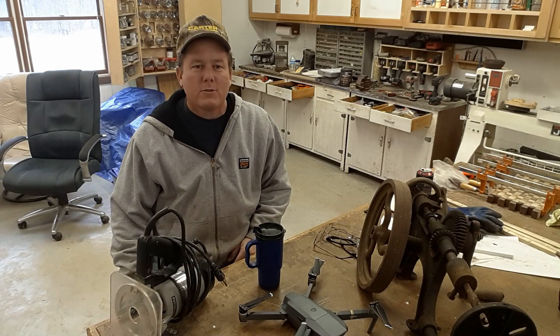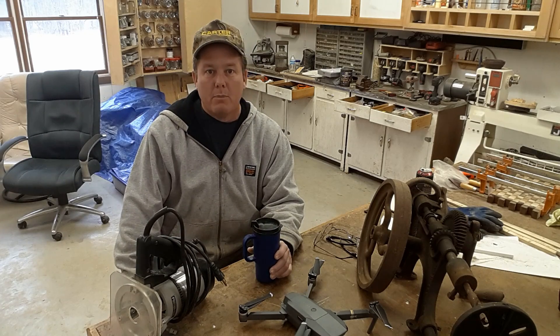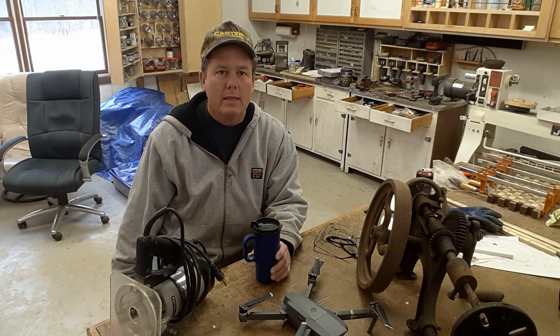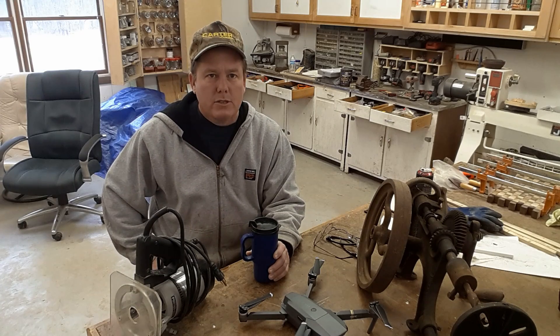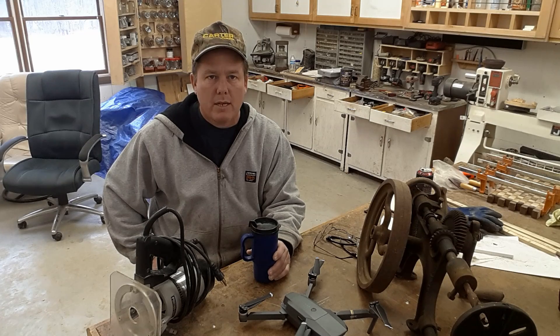Hey, good morning everybody. Thanks for stopping by the shop this morning. It's a busy time in the shop right now. To start with, it's the time off between Christmas and New Year's. This is the time last year when I finished the CNC spindle machine. I had plans to start working heavily on another one — a CNC plasma table.